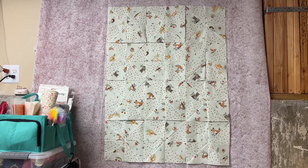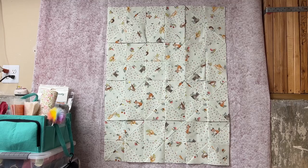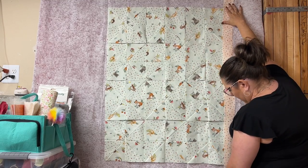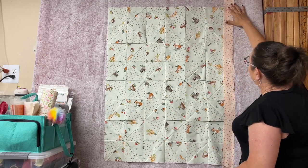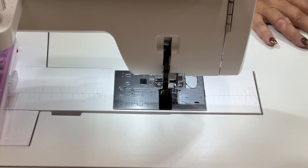I'm getting ready to add strips, so we're going to start with the inner border. I want to see if it's going to fit, so I'm going to take a couple of the strips over here and just put them here. It looks like I'm only going to need four strips.